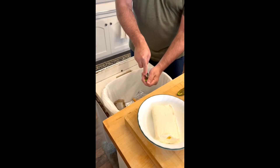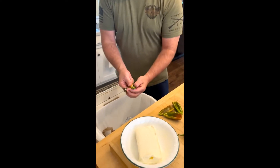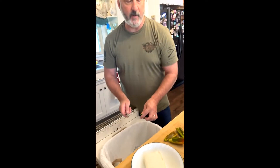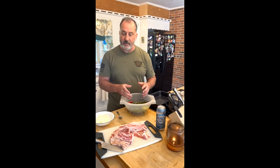I need you guys to like my videos and subscribe to my YouTube channel, and like my Facebook page. I'm going to try and keep this going, but I need your support. So I'll clean up the rest of these and we'll be back in a minute. We've cleaned all these jalapenos out, gotten all the seeds out, and cleaned them real good with water.